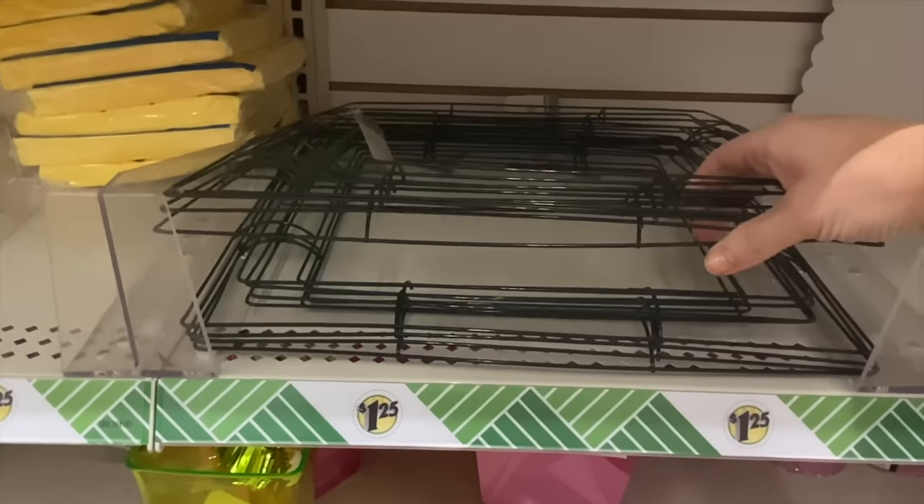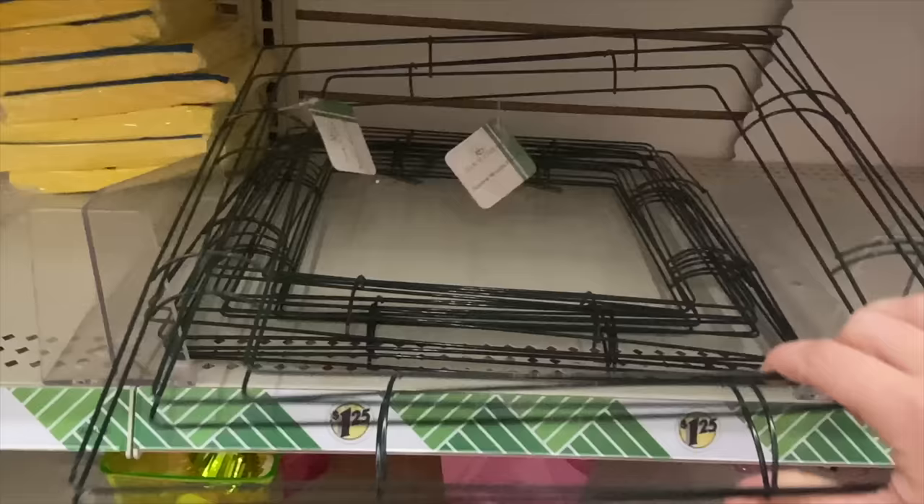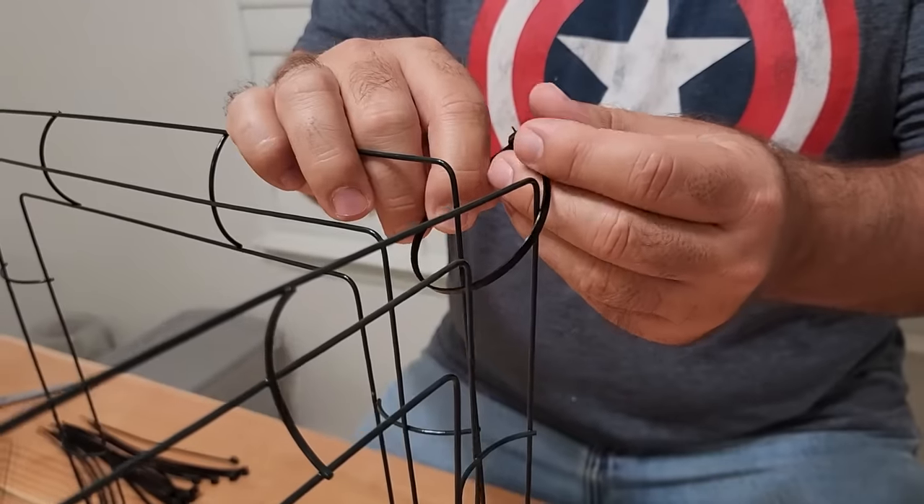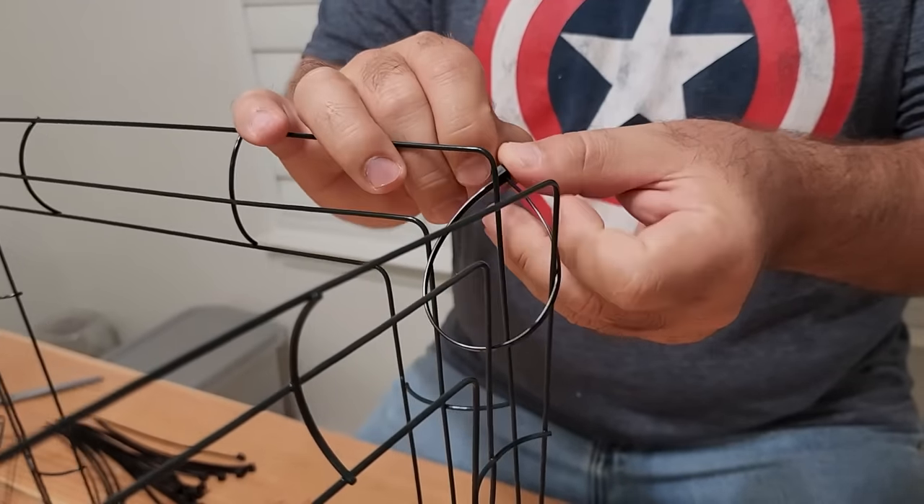We're going to head down to Dollar Tree and grab some wreath frames. We're going to need six of them. First thing you're going to do is put two sides together, and the secret is we're going to use zip ties. We've got to get these corners put together.